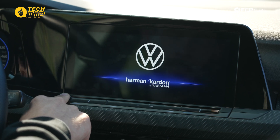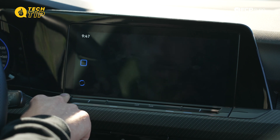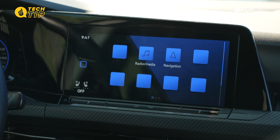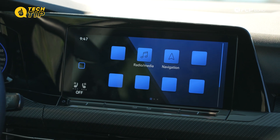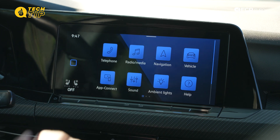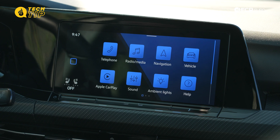Once you get the home screen, whether you have a GTI or an R, you'll get the Volkswagen logo and the Harman Kardon if you have that system. Once everything's back to normal, our screen is still lagging and we don't have all of our icons quite yet, but as with most boot ups on any radio nowadays, there is a little bit of lag in the beginning.